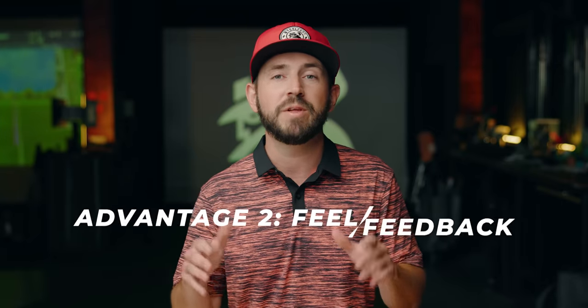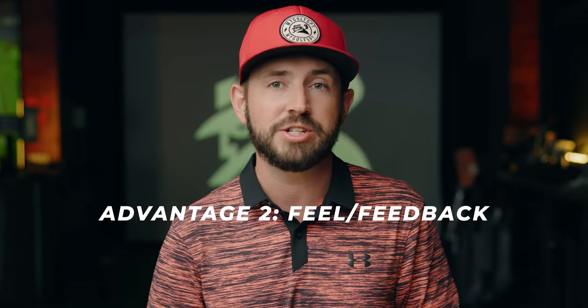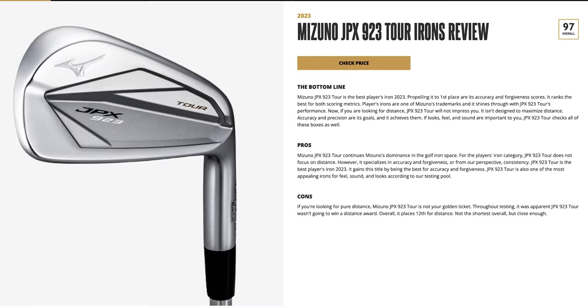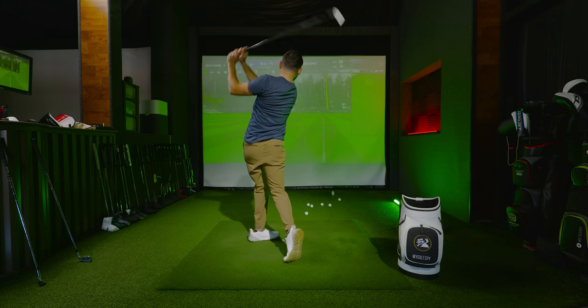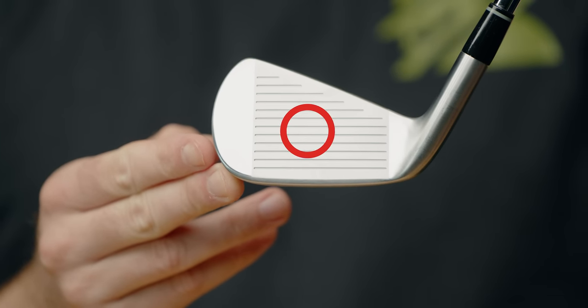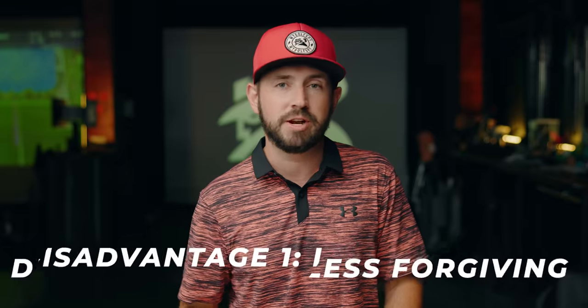Good examples from our players iron testing include the Mizuno JPX 923 Tours. The Mizunos finished first in accuracy and second in forgiveness. But if you're looking purely for distance, the 14 TB7 is the way to go — it finished first overall in distance, though it just missed the top five overall. However, with great control comes a reduction in forgiveness: players irons have a smaller sweet spot and less perimeter weighting, making them less forgiving on off-centered strikes compared to players distance irons.